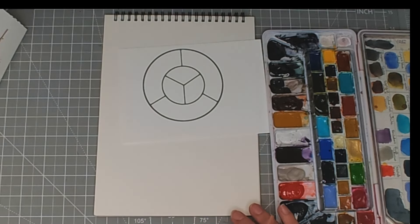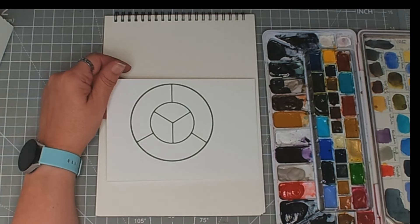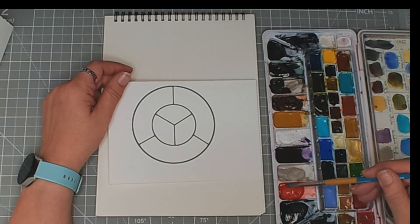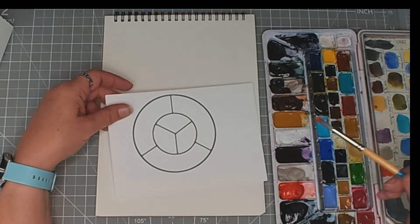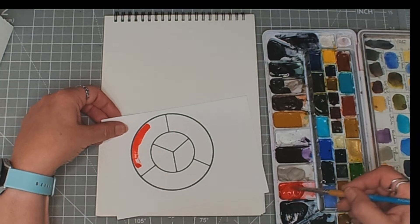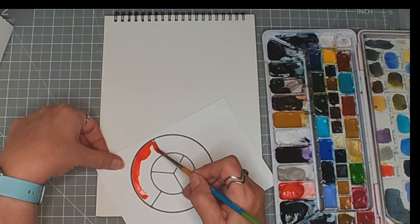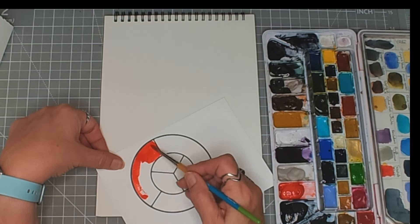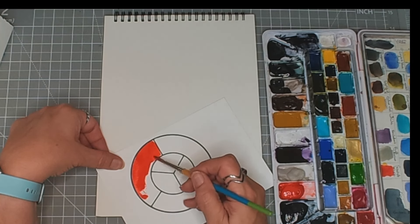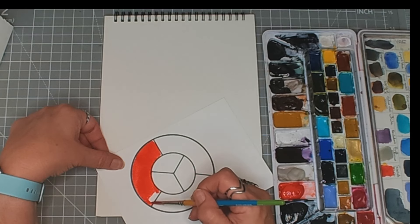First of all I am going to use one of my colour wheels to pick out my colours. For this one I want Scarlet Lake — you can choose a red. This is Scarlet Lake. I'd call it more of a leaning towards a warm red.